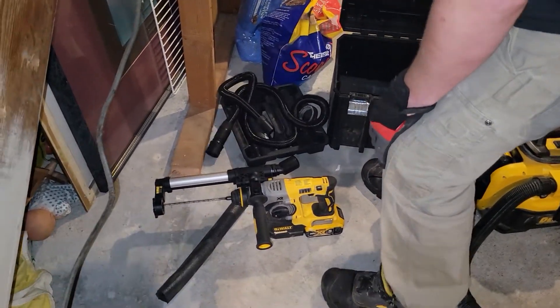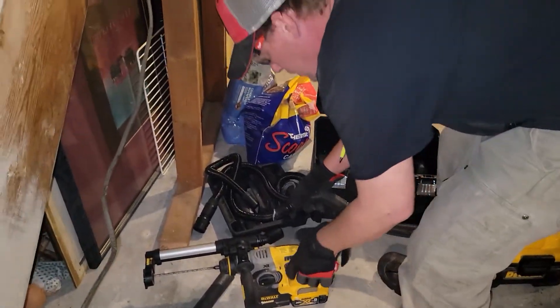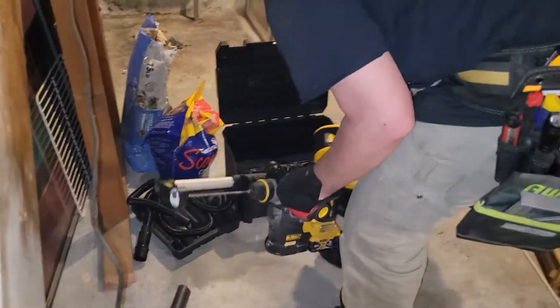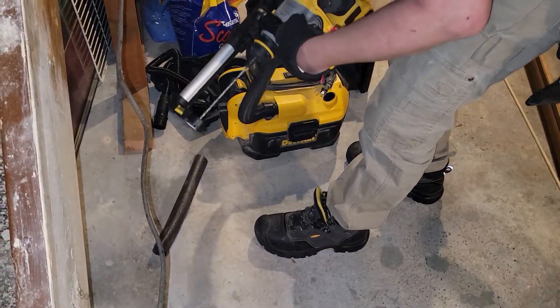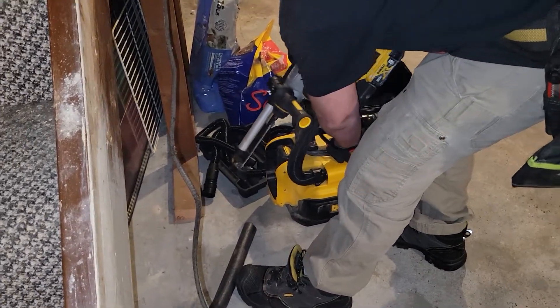Anyway, I was happy to find that the nozzle of my DeWalt vacuum did go in there. I've got my longer drill bit in here, so let's try this out — sorry for the noise.